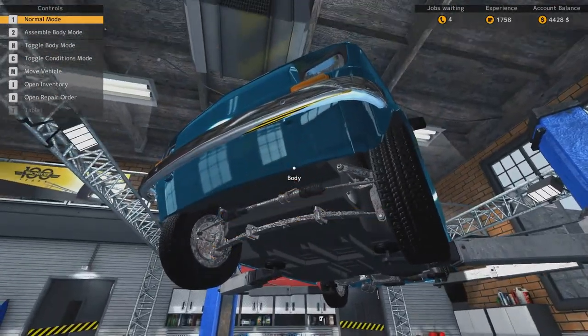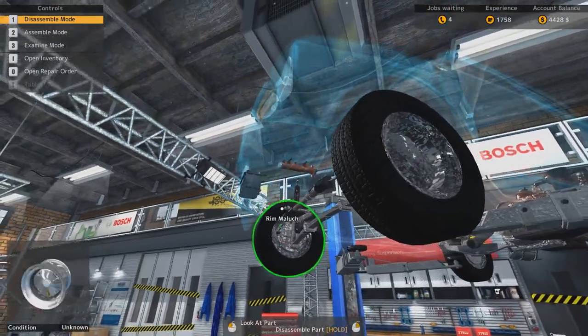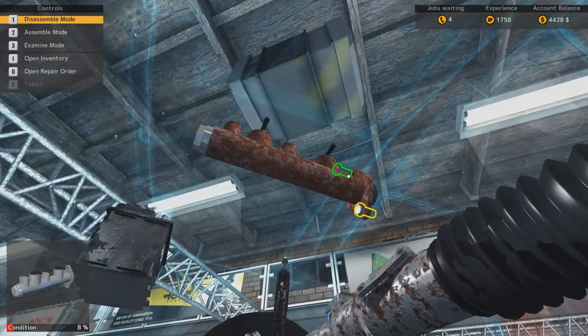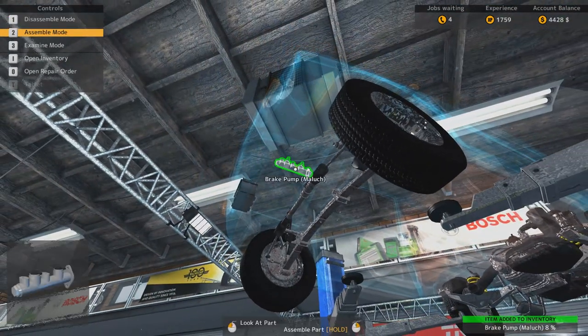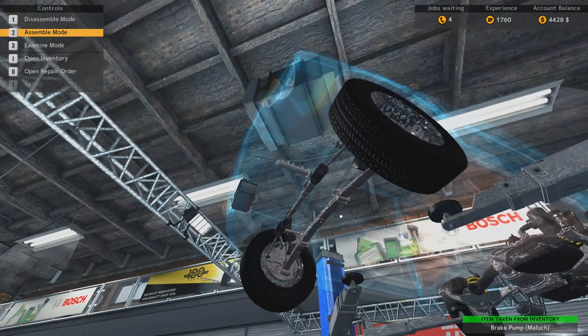Wait a second — where the bloody hell is that pump? It was over here in the front, wasn't it? There it is. How do I get to it? It looks like it's under there, so I'm not really supposed to take the whole underside off, but there we go. So let's replace that with a new one. Much, much better.